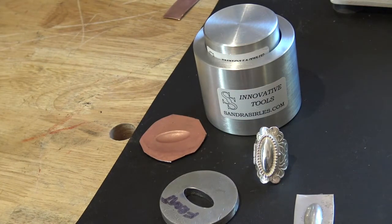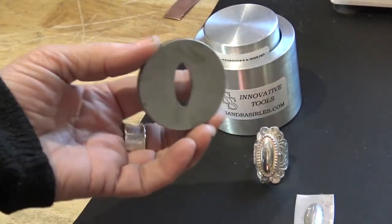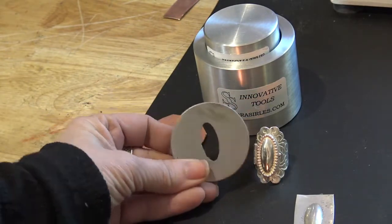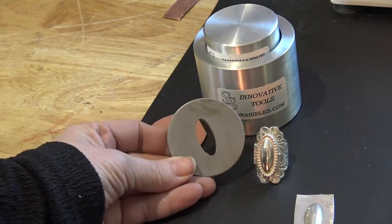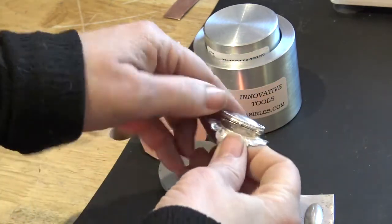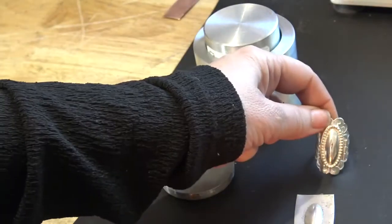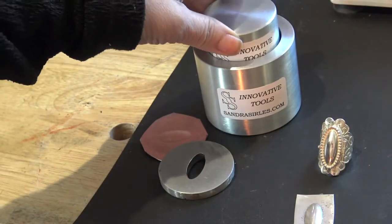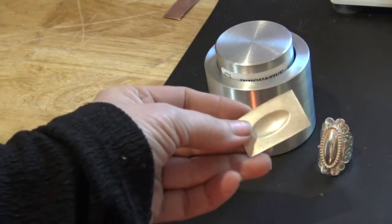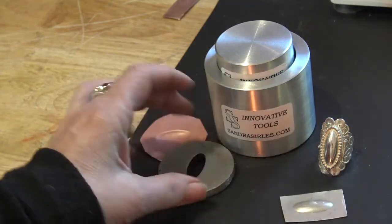Today I'm going to be talking about her two-inch containment set. I recently asked Sandra to make a silhouette die for my poison ring class — it's just an oval shape, but one we use a lot to make this beautiful poison ring. It's the dome part of the ring. For that you need a silhouette die, and her containment system is just great. It really helps you get a nice puffy dome so you don't have to do a lot of pressings and annealings. I just did one pressing and popped it right out.